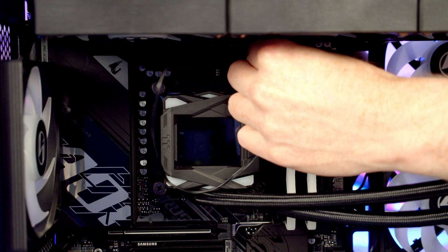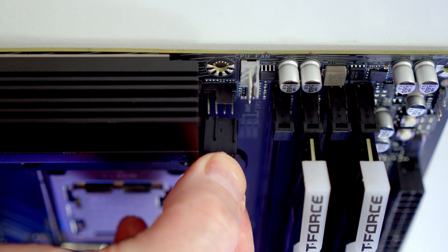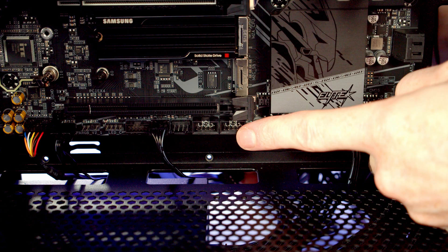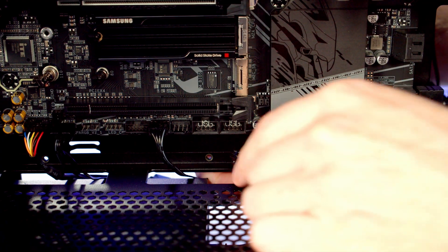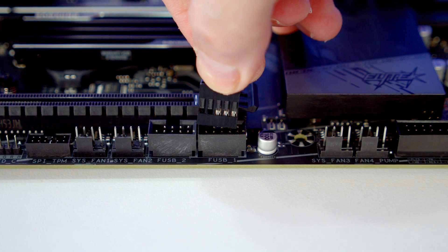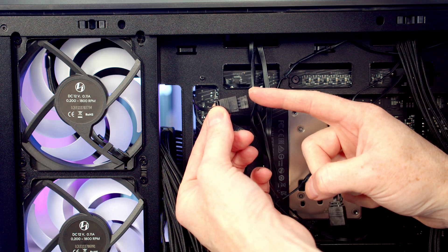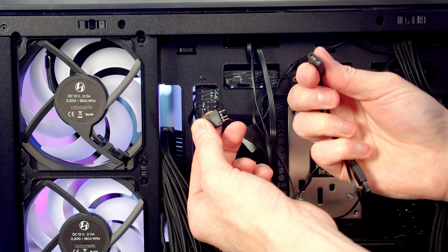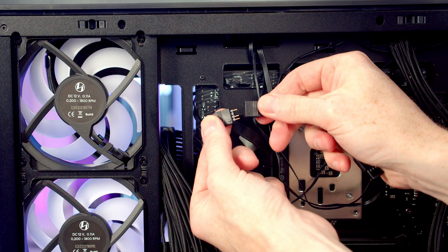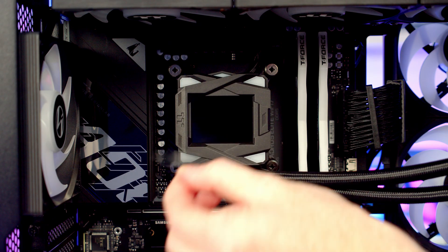Route all the cables coming from the pump through to the back of the case. Just below our CPU fan header is the CPU OPT header — pass the 4-pin PWM cable back through and plug it in. At the bottom of the motherboard we've got two USB 2.0 headers — bring the USB cable through and plug it in with the USB text facing up. The ARGB cable from the fans and radiator already plugged into the motherboard has a daisy-chainable connector, so remove the plastic cover, take the ARGB cable from the pump, line it up and push into place, then remove the plastic protection from the pump.